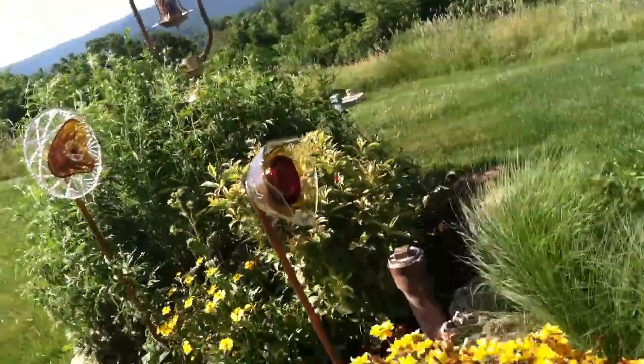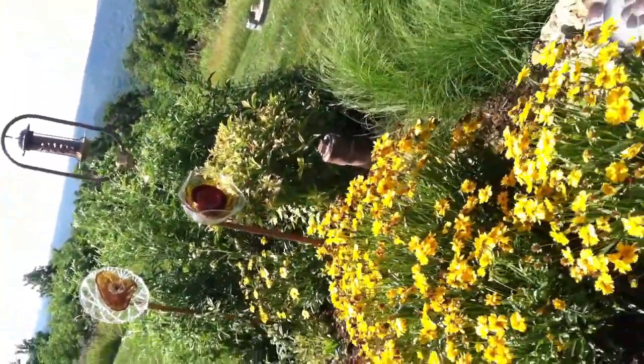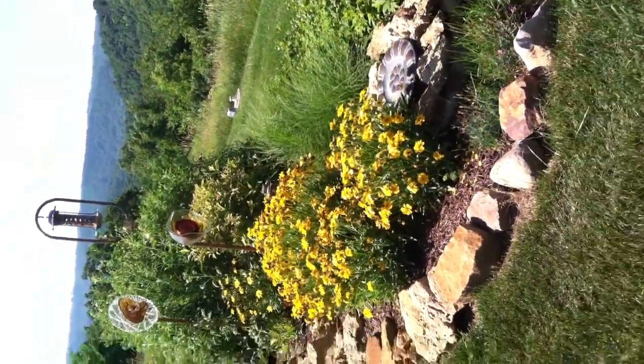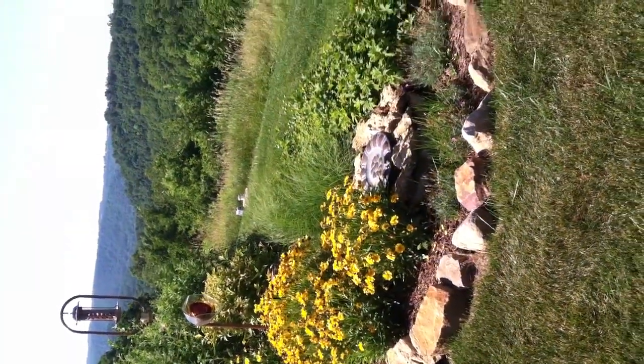So here's my garden. I'm very proud of it and I wanted to share it with you. If you have the time and want to provide any comments, I'd appreciate it. I'll talk to you later, Howard. Bye.